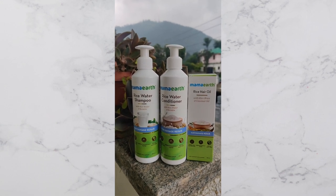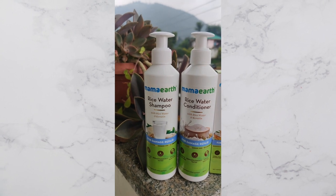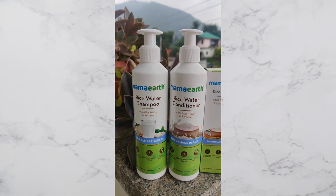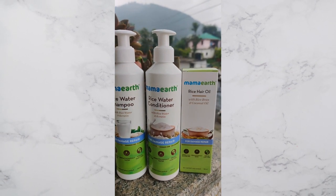Hey, welcome back to my channel! My name is Nirupama. In today's video, I will be using the rice water shampoo, conditioner, and rice hair oil by Mamaearth. Mamaearth were kind enough to send me these products and I'll be using them in today's video.